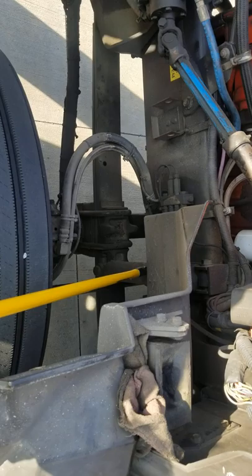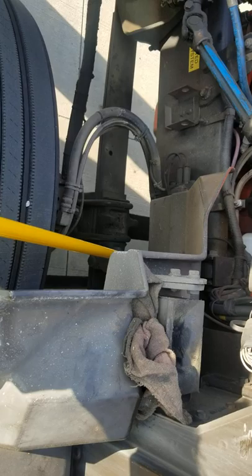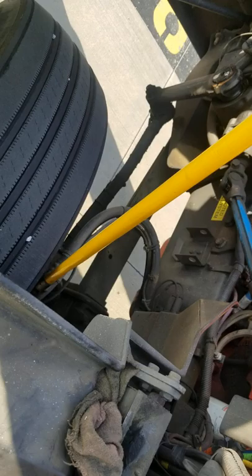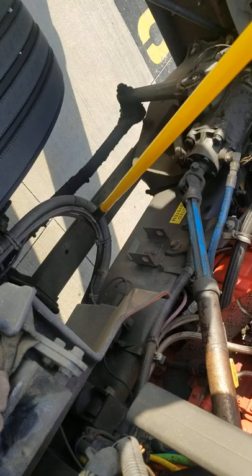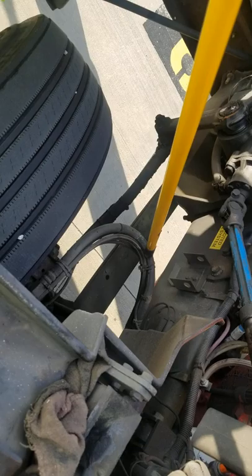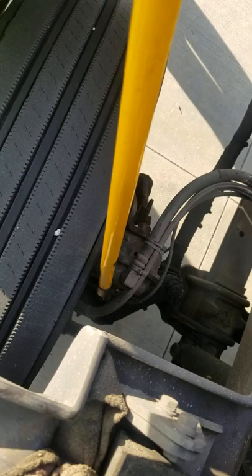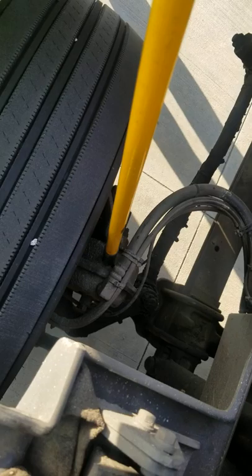Now I'm going to talk about my shock. My shock is properly mounted and secure. I don't see any leaks or any damage. The shock looks in good condition. Now I'm going to talk about my brake lines, or brake hoses. My brake lines are in good condition. There are no abrasion, no budges or cuts. No cracks on the hoses. I hear no leaks. My brake hoses are attached to my brake chamber. My brake chamber has the proper clamps — all the clamps are in place. It's properly mounted and secure, in good condition, and the brake chamber has no leaks.